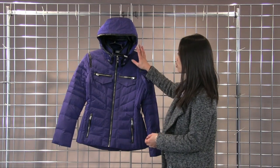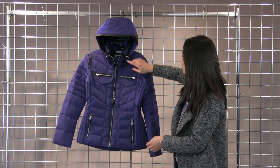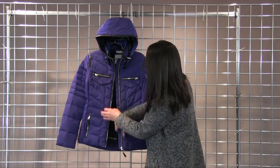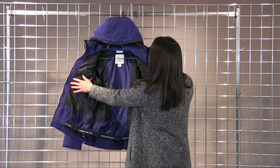The hood is removable so you can wear it with or without the hood. It does have faux leather trim on the collar and the zipper pulls here. And then on the inside, it also has a really nice metallic zipper which you don't see a lot in a ski jacket, so that's really nice.